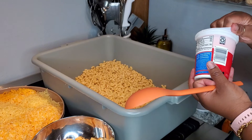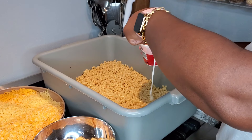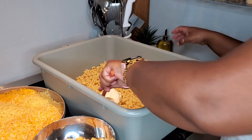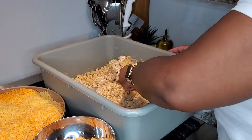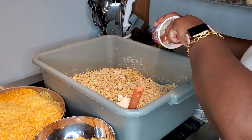Now I'm going to go ahead and add in my sour cream. I love the way sour cream tastes in macaroni and cheese — to me it just makes a big difference. I started out with half of it but I'm going to go ahead and add all of it, because why not.